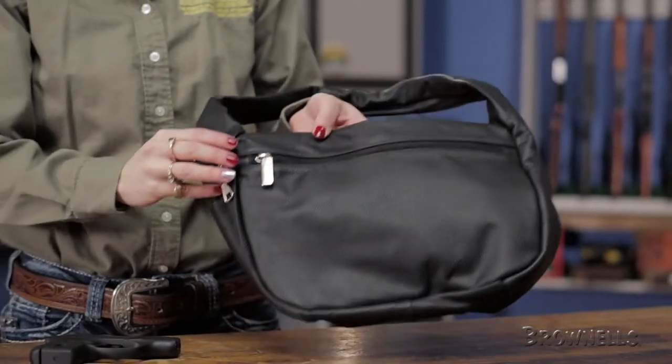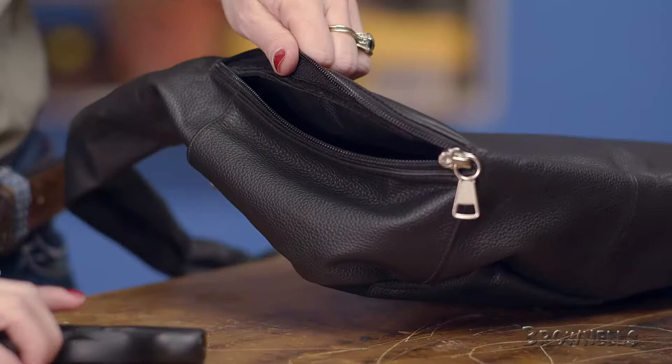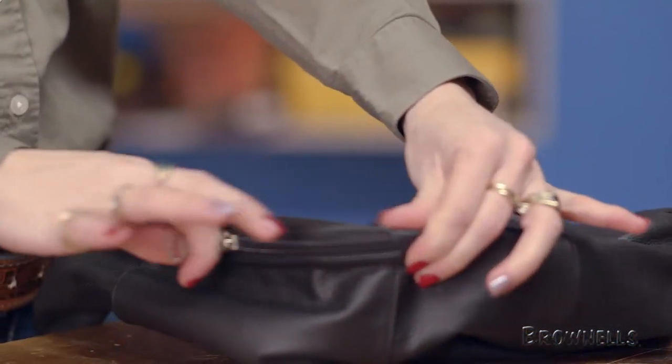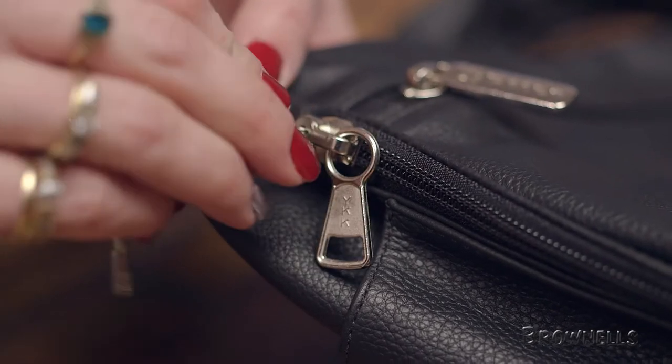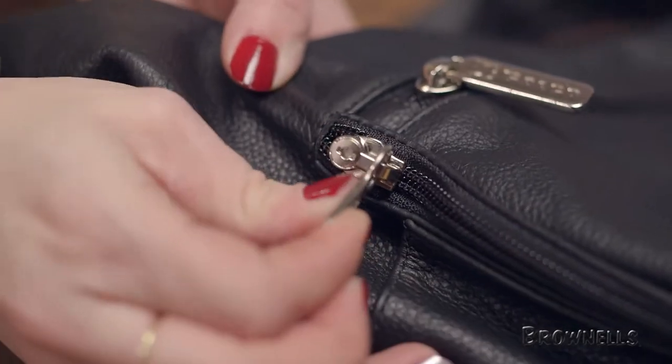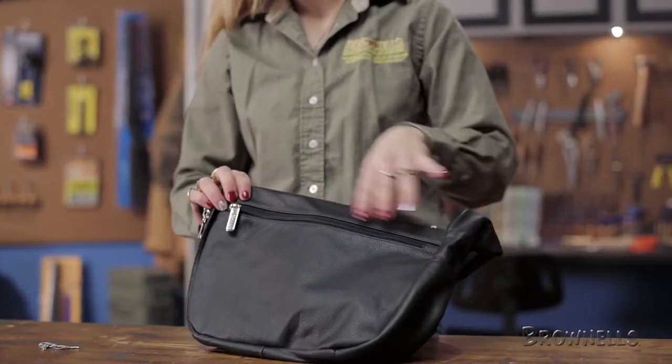The Solitaire is a hobo-style bag with a wide shoulder strap. Made from a soft but durable material, it's both comfortable to carry and attractive. Your pistol goes in the side-entry holster compartment, which fits most small and large frame handguns and features a locking zipper for added security. Inside the bag is a large main compartment, and the outside has two end pockets and a front zippered pocket.